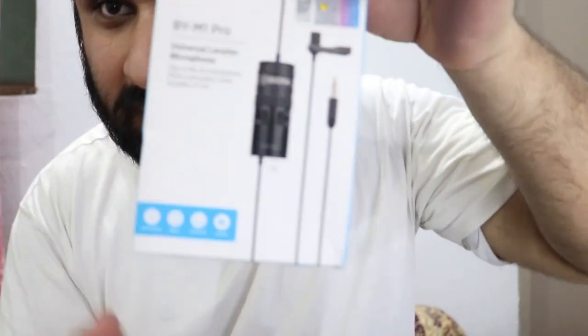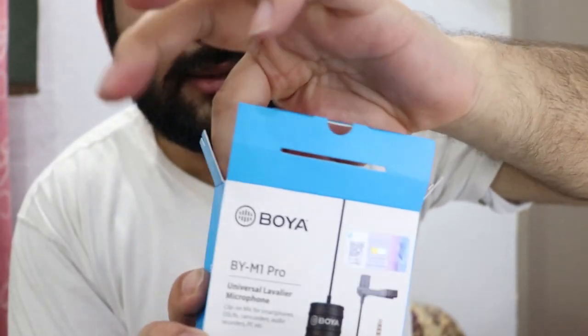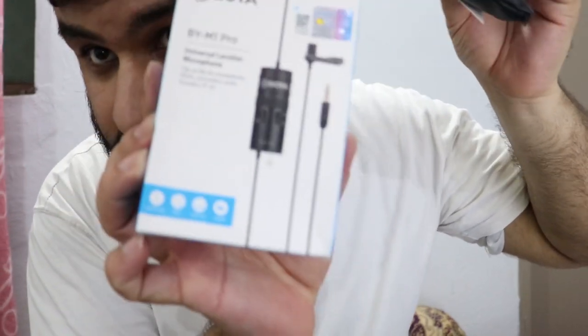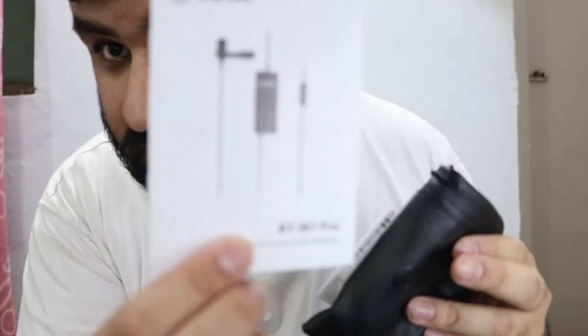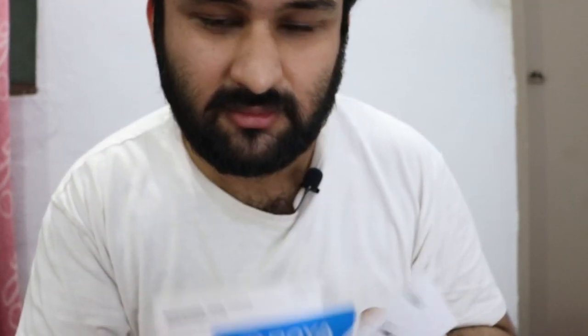Let's get into the unboxing. Opening the box, I get this unit — and there is a paper inside as well. You can pause the video to read it. There's also some paperwork and a warranty policy. This microphone comes with a one-year warranty, and some stickers, which is a nice touch.